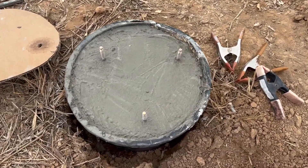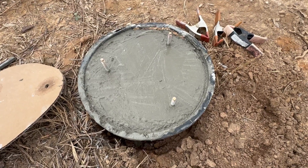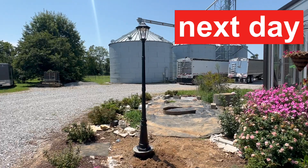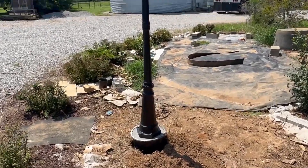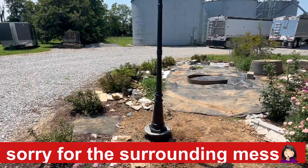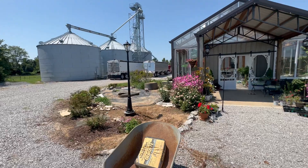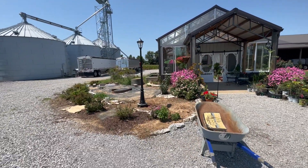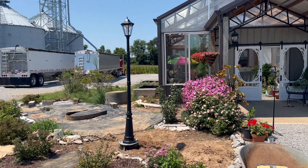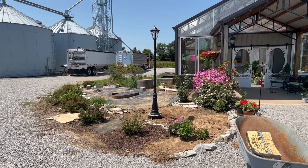Two hours later it's really starting to set up. We took the clamps off and brought the light out to make sure it would fit over all three bolts — and it does. The following day the concrete is pretty hard. The lamp post is very tall but you don't have to worry about the light being in your face — it's up above you, which is exactly what I wanted. I just imagine flowers planted all around here — I think it'll be really pretty. I'm anxious to see what it looks like at night.